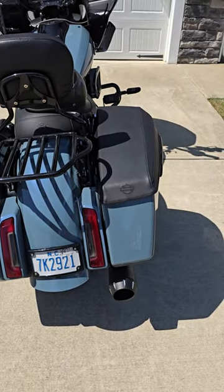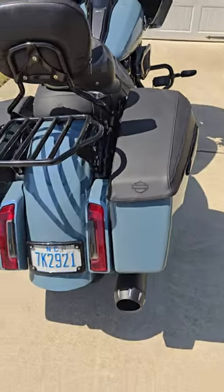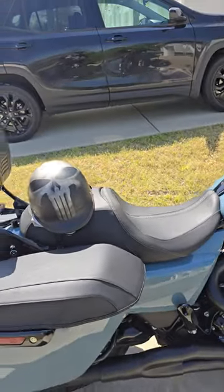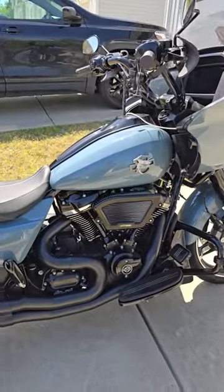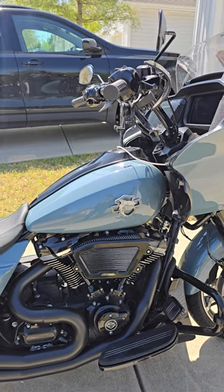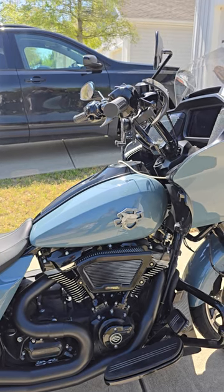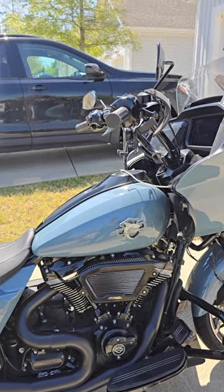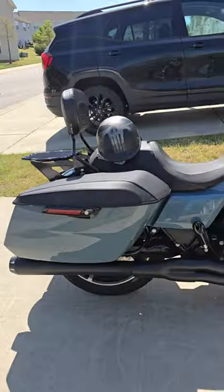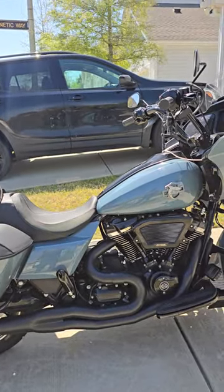I put the Harley-Davidson branded saddlebag covers on — I like them a lot, they are fantastic. I also did the extreme wedge air cleaner because I did a cam stage 2 upgrade. I went with the torque and power stage 2 upgrade.